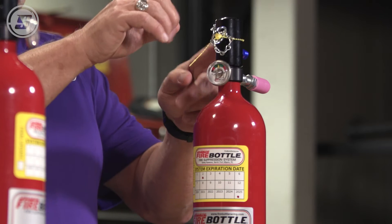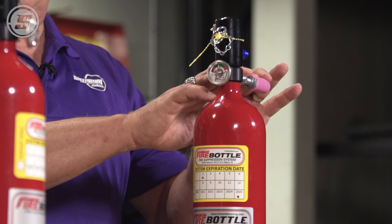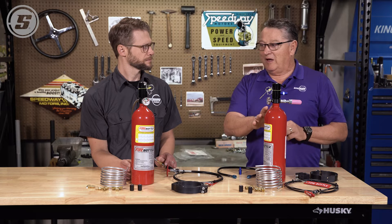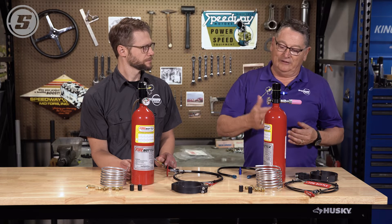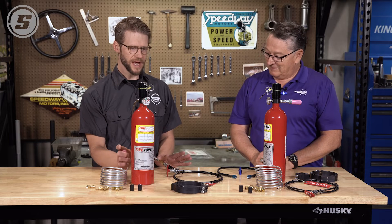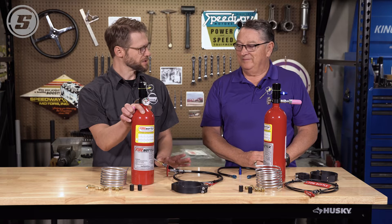It's basically two separate systems — you have an automatic system and you have a manual system. Once either one of them goes off, it's done and you'll have to send the bottle back in to get refilled. So let's say one way or the other you have activated the system and it goes off — what happens?